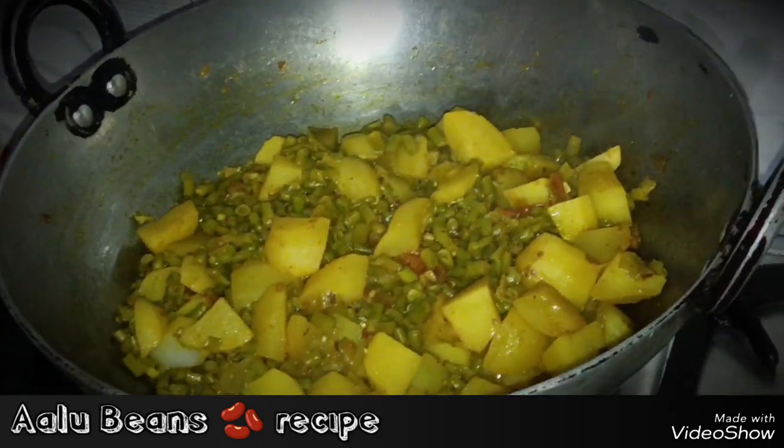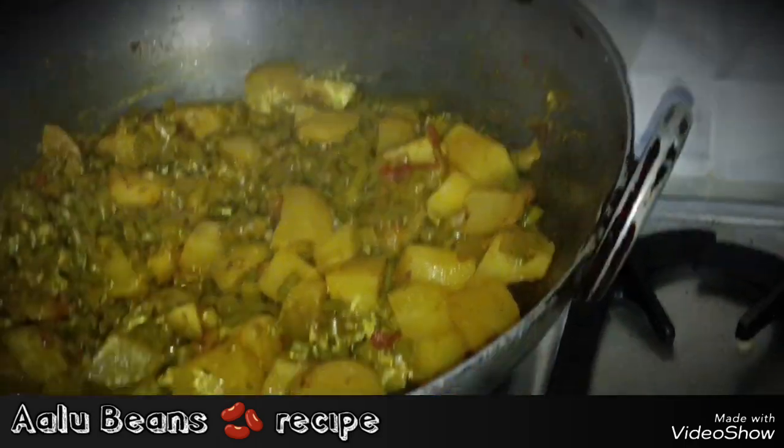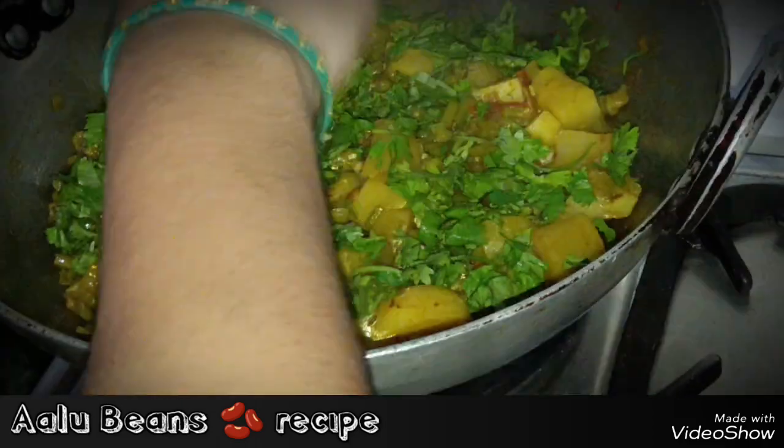Look guys, the garlic has burned. I'll put it in a bowl. Let's put this out. I'm going to put it in the mix.